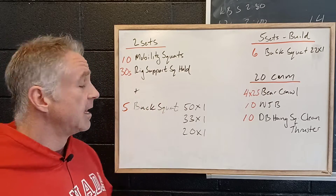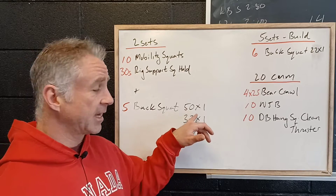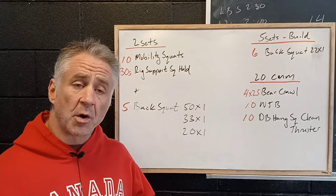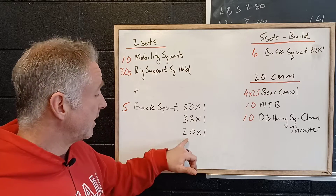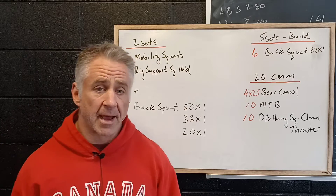We're going to work through two sets. Then we're going to come together to work on our tempo for our back squat — five seconds down, then three seconds down with a three second pause, holding nice and tight at the bottom. And then we're going to reinforce that with five reps of just regular control down, exploding back up.